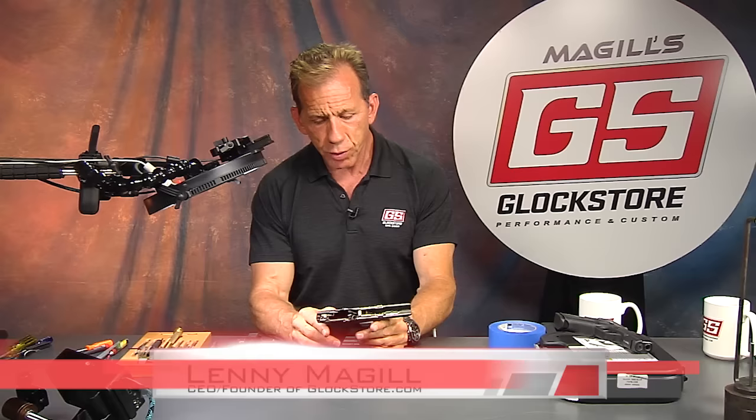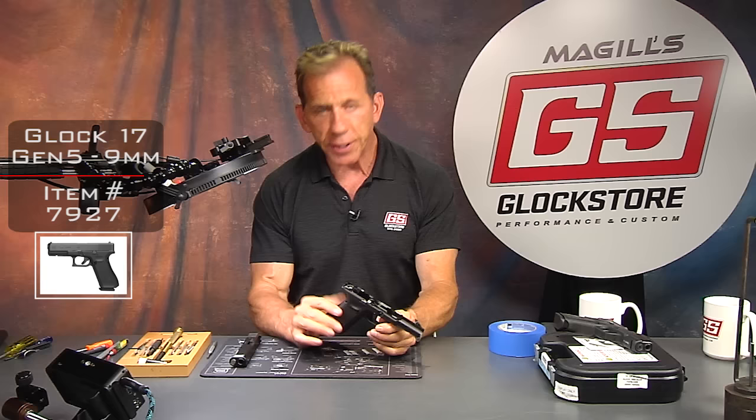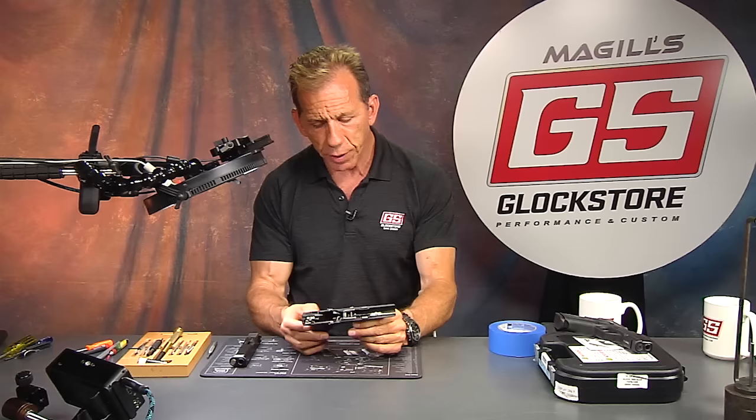I'm Lenny McGill. This is the Glock Store Performance and Custom Shop, and this is part two of the disassembly and reassembly of the new Gen 5. I'm working on a Glock 17 Gen 5, and I've already done the complete disassembly and reassembly of the upper. This is part two of the lower, so we're gonna go ahead and take a gander at the lower.